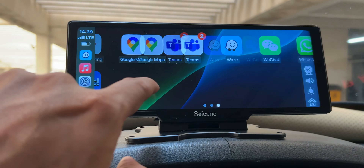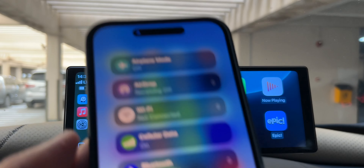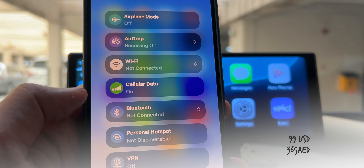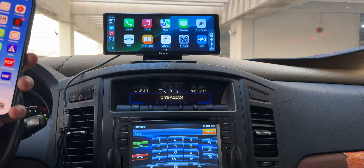Hey guys, welcome back to my channel. In this video, I will review an easy and practical car head unit. It comes with a lot of cool features and costs only $99. Yes, it's a complete value for money. So let's start the unboxing and find out more about it.